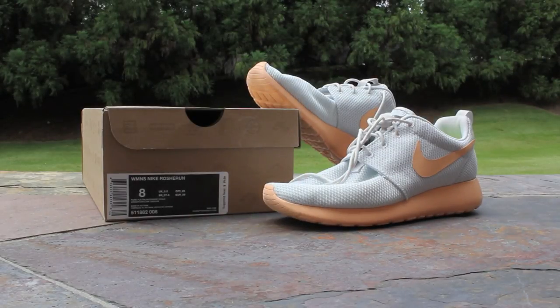What's up guys, this is GTFan712 back with another quick look at the Women's Nike Roshi Run. Today we're looking at the orange chalk colorway, which is listed as pure platinum and orange chalk.